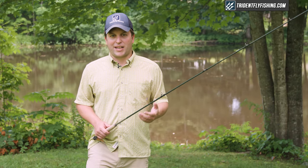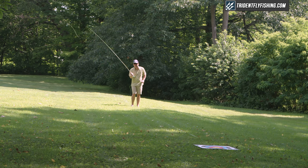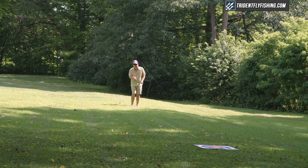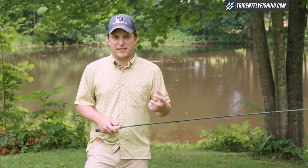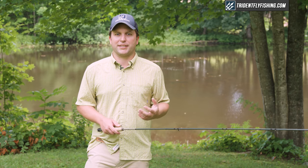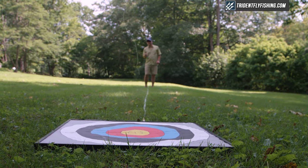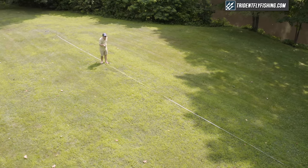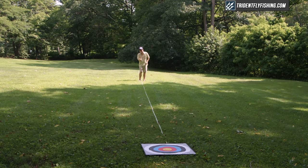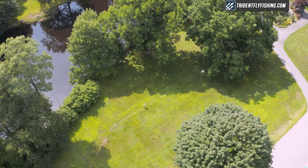Now we're gonna take it out in the field and see how it casts. The first thing you notice when casting the 7X is how fast the rod recovers. It has the most insane recovery speed of any fly rod I've ever tested, bar none, and that really translates into some exciting breakthroughs in accuracy. Starting at 30 feet using an MPX line, this medium-fast version wasn't the most forgiving rod, but you could still feel how the 7X design offers superior accuracy to a traditional round rod.